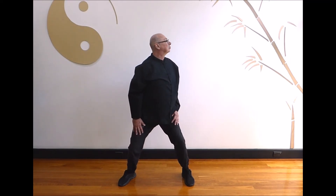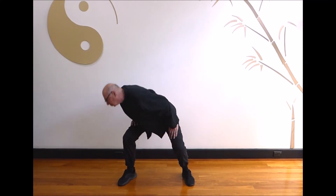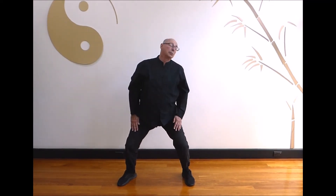Last one: breathe in turning to the right. Breathe out as you rotate your body to the left. Circle your head and return to the center position. Step back in as you return to the hold the ball position. And relax.